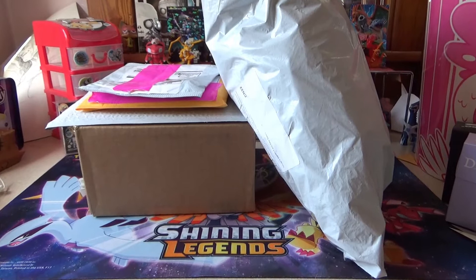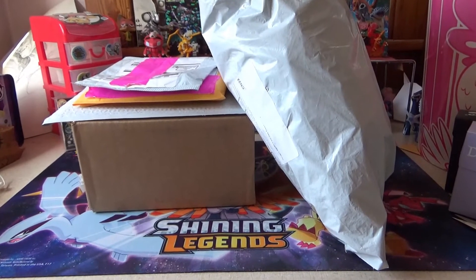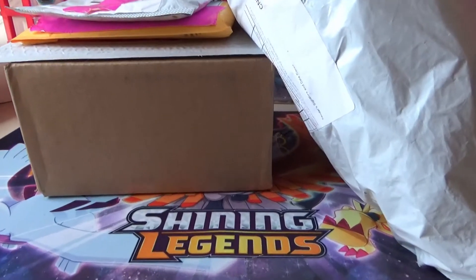Hey YouTube, this is DiscordedSoul, and today I have some packages to open up for you, so let's get started. I'm going to start with this side because they're pretty small.